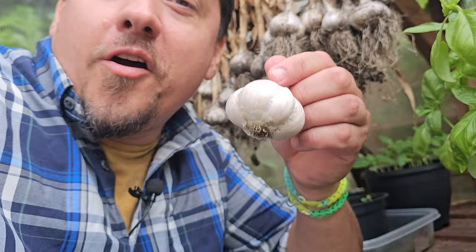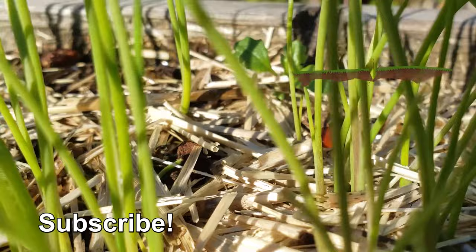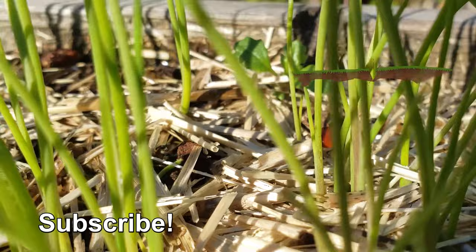Almost as easy as subscribing and checking out the next episode of the Garden Quickie. Thanks for watching, guys. If Garden Quickies are your thing, make sure to subscribe and click on this playlist here as we explore and solve more growing issues in two minutes or less.